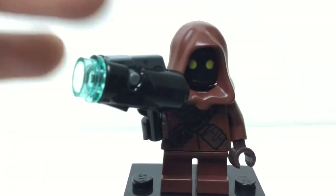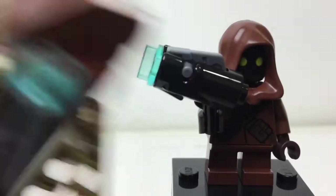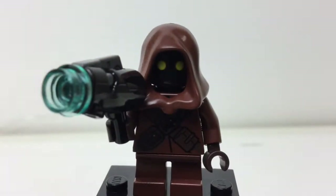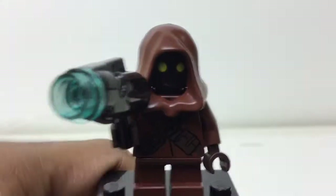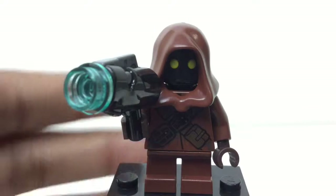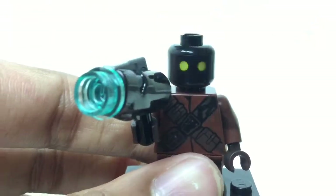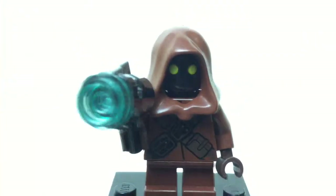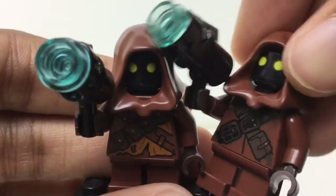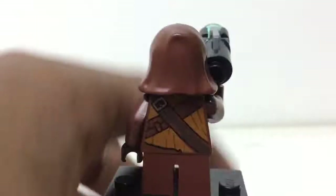Here is one of the two Jawas included in the set. It has a stud shooter — the same way the ones on the vehicle work. Stud shooters are way too bulky for these small figures. I like the old-style guns that didn't shoot — these shoot which is good for play since LEGO is a toy, but they should include both: one set for display and one for play. This is not an exclusive figure though it is good. The front torso printing has the two yellow eyes and looks great. The second Jawa is also not exclusive but it's different — the only difference is the torso printing, which has some orange on it.